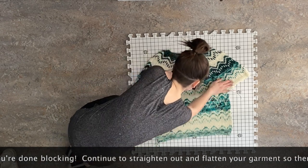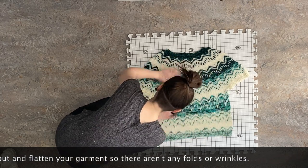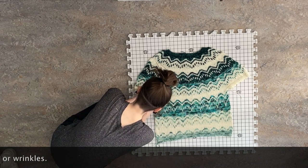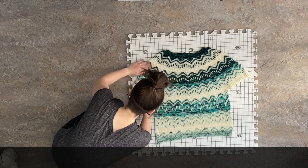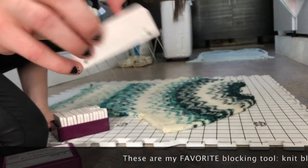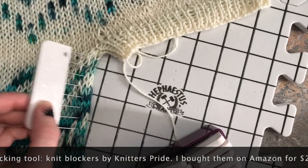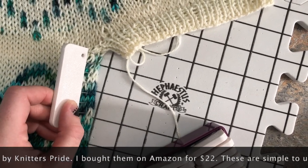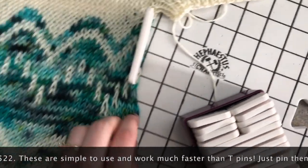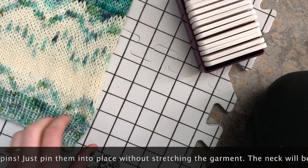I'm going to take one of my ends and tuck it back to the inside of the sweater. Here are my knit blockers from Knitter's Pride off Amazon. What I'm going to do is take the blocker and place it on the very most edge, try to get a few stitches in, and just pin it into place. I'm going to put a little space in between and just make sure that this line is completely straight.